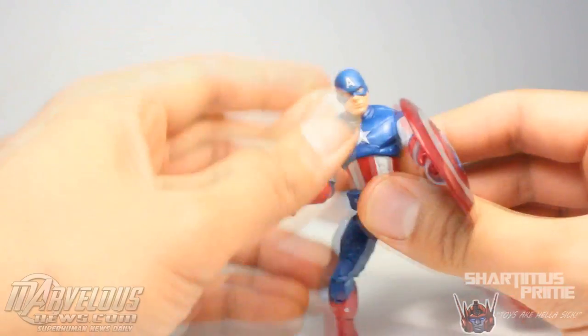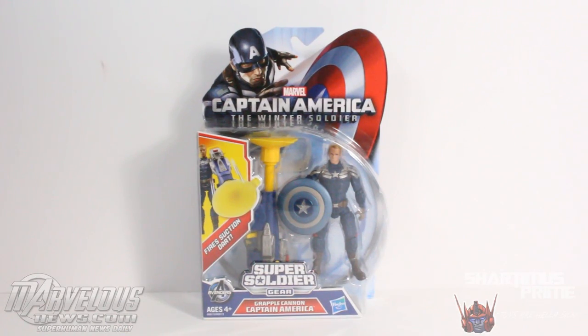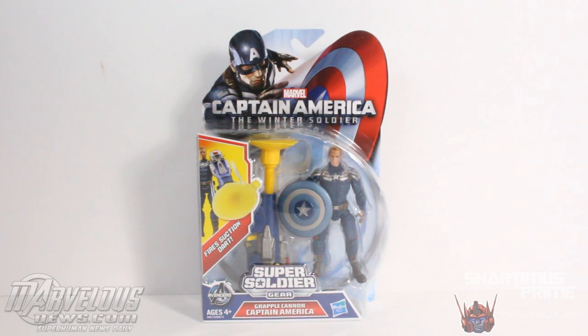Hey, what's up, you guys? Your name is Prima here doing another action figure review on the Captain America: The Winter Soldier Super Soldier Gear Grapple Cannon Captain America. This review is brought to you by MarvelousNews.com.